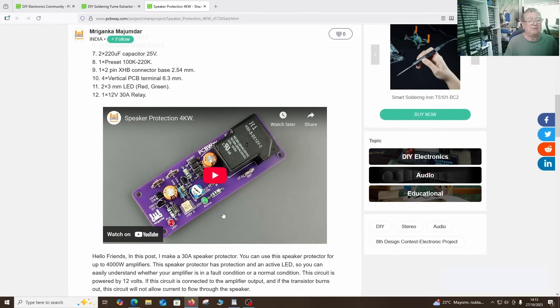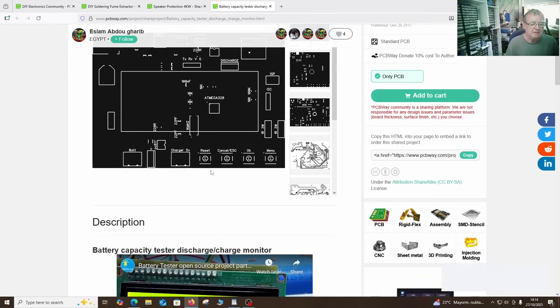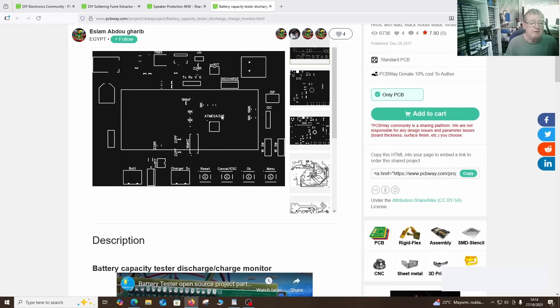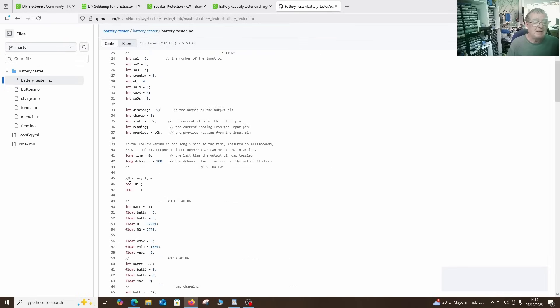It looks like such a simple device — I think I should build this. Then we have this one: a little battery capacity tester, charger and discharger, built around an ATmega 328. It uses the typical two-line displays, and I probably have some ATmegas around here as well. Everything else looks fairly commonplace and easy to get. Source code is provided — it looks like we have all the files. It's a very old but simple project to build. I think there's as much to learn by building these things as going out and buying one.